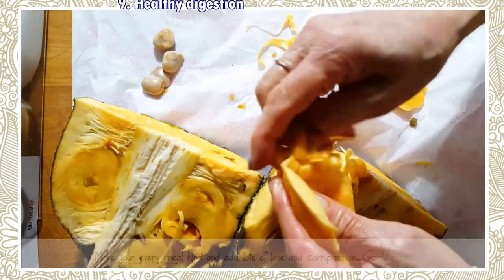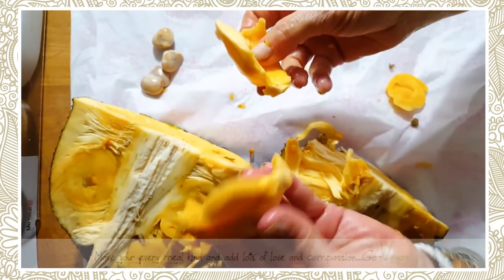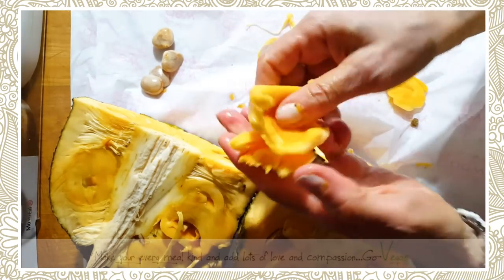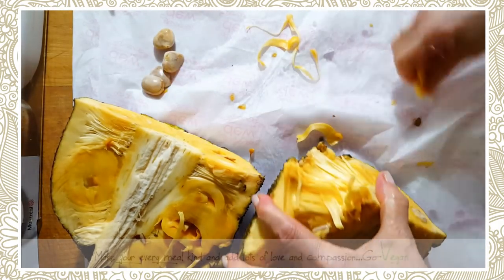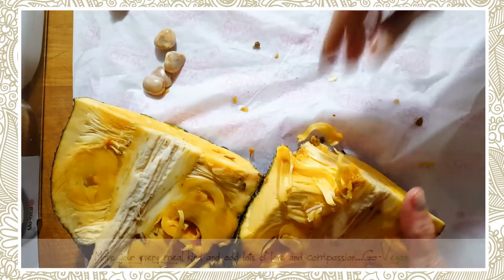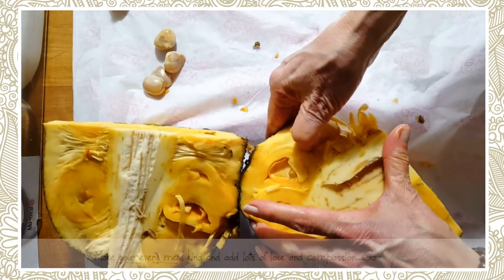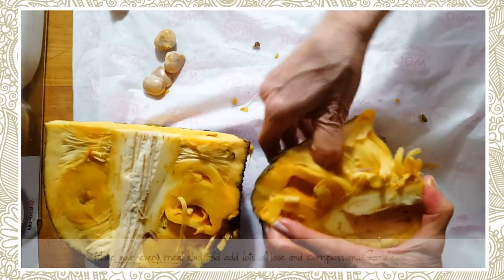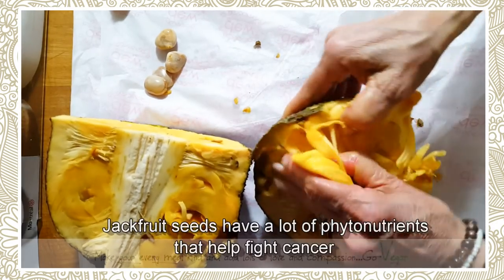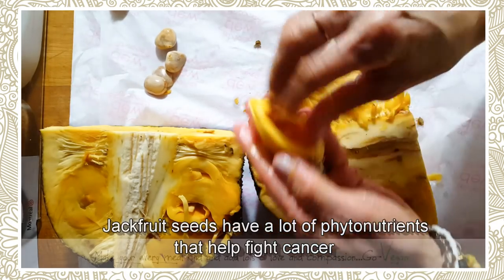This fruit tastes delicious — it tastes just like Juicy Fruit. Delicious. So sweet. So I'm going to eat this one. And that's what you do, you just continue cleaning it. Remember, the fibers are just garbage. You just have to go through each one, and there's lots. When I say there's lots of fruit in here, there's lots of fruit. You just keep pulling them out and that's the fruit you're going to put aside.